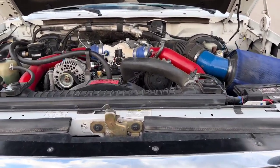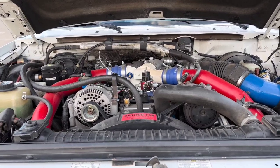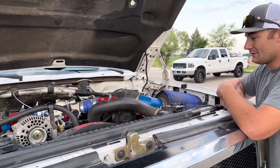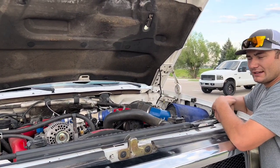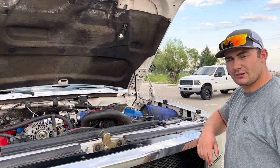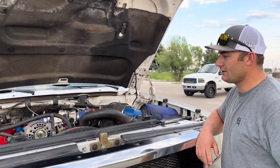About three years ago I blew up the motor in this truck. I told my wife I'm going to be building it how I want it. I blew up the motor because I had a DP tuner on it and the timing was off from the DP tuner — it cracked a hole in one piston and then cracked three other pistons.